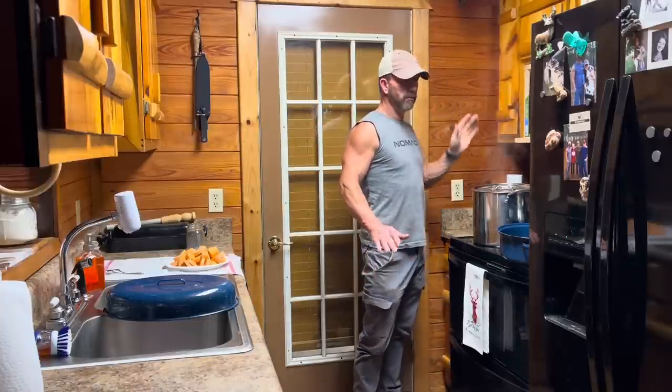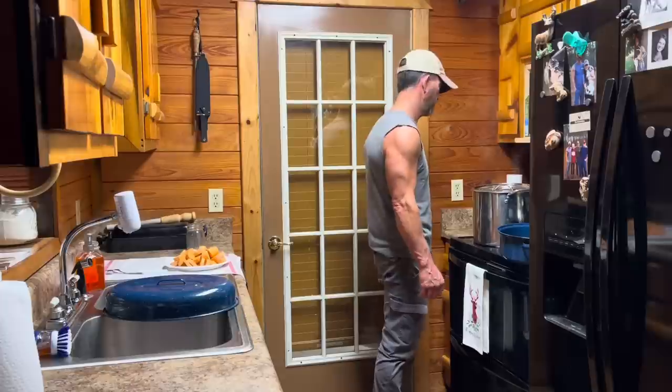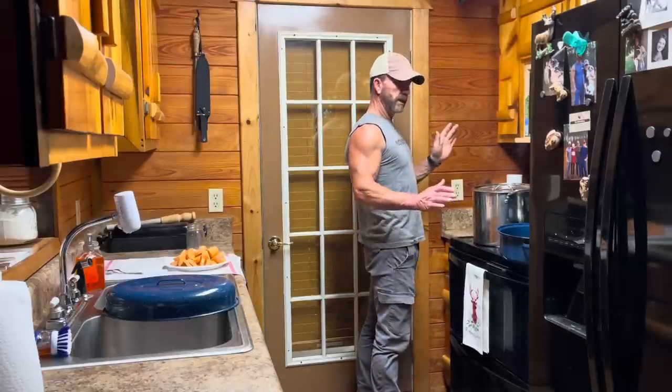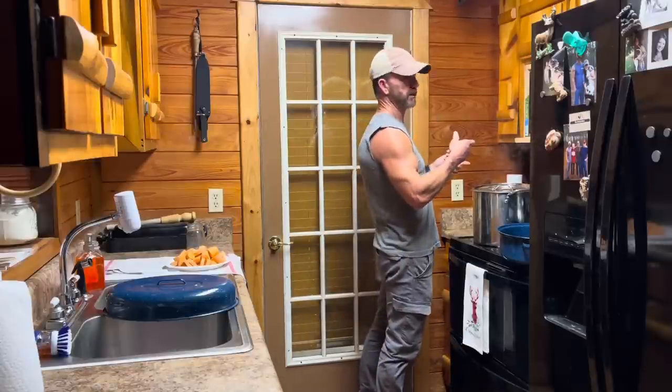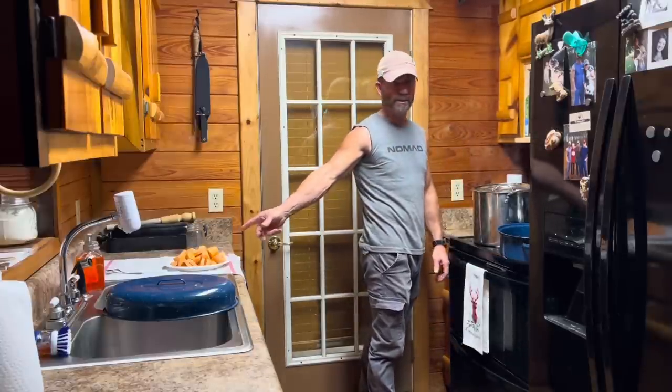I have no idea what I'm doing. I have eaten a bunch of them when I was a kid. My great-grandmother would cook them, and let me tell you, those things were fine. I have no idea how she did it, but I do know she had sweet potatoes and she had a possum. We've got those two ingredients right there. I've got my sweet potatoes peeled and sliced.